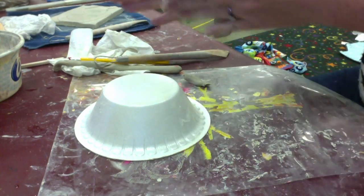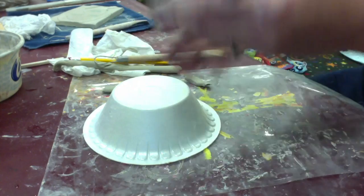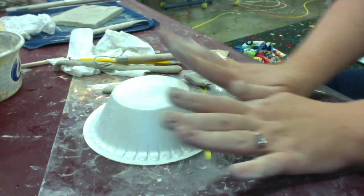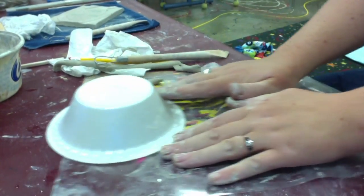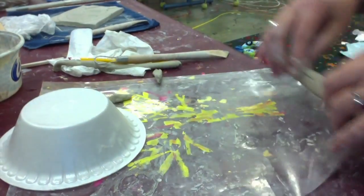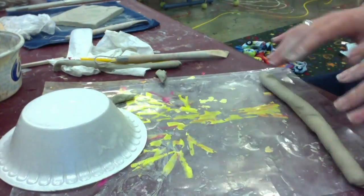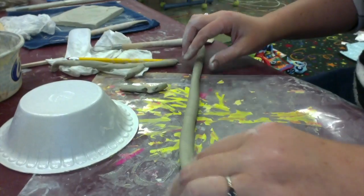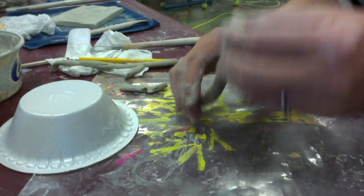You begin with a styrofoam bowl, then roll the coil in your hand for a bit until it's formed enough, and then roll it out on the table. Make sure to roll towards your body, then you will get a nice even coil. The coil should be about the size of your pinky finger.